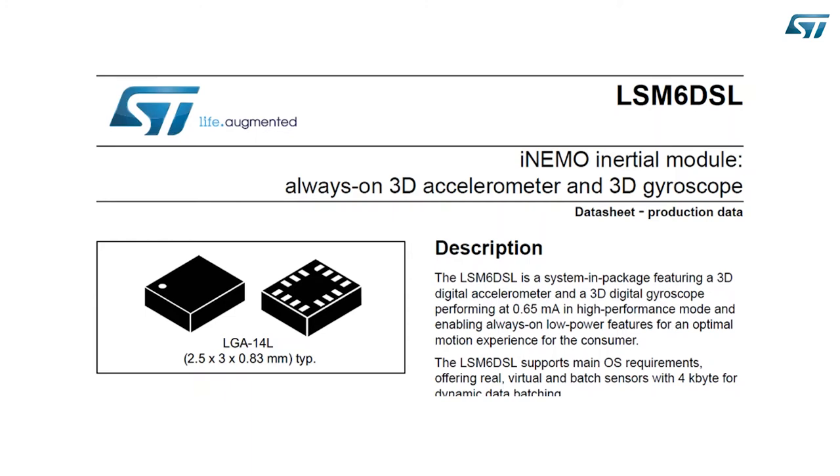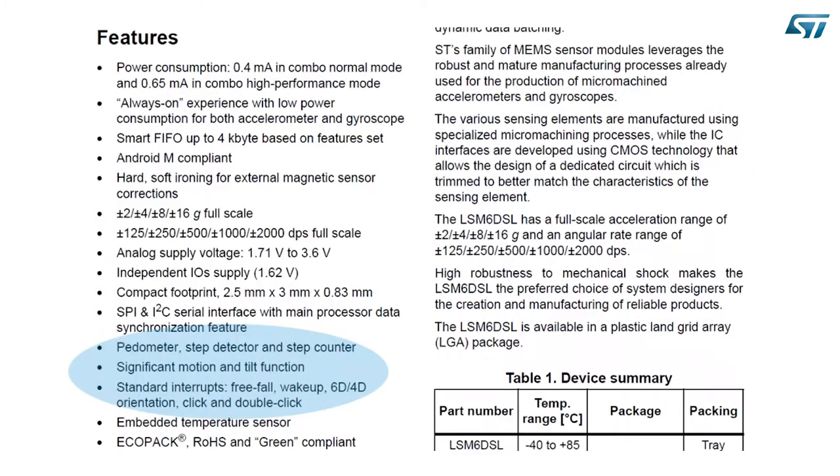The datasheet summarizes the characteristics of the sensor. On the first page, there is a list of features. Today we are going to look at features like the detection of freefall event, inertial wake-up event, change of orientation event, tap and double tap event, change of tilt angle, and the most complex feature — the step detector and counter, the pedometer.